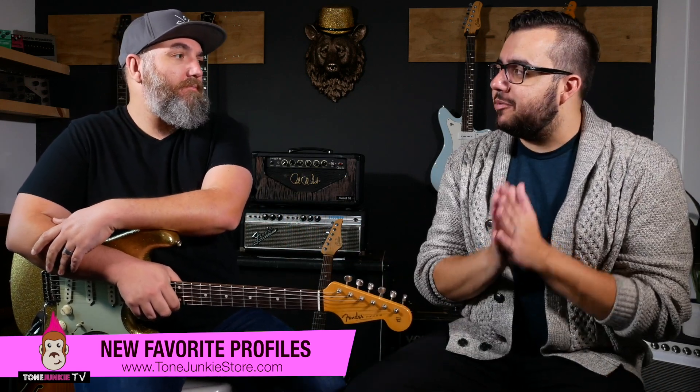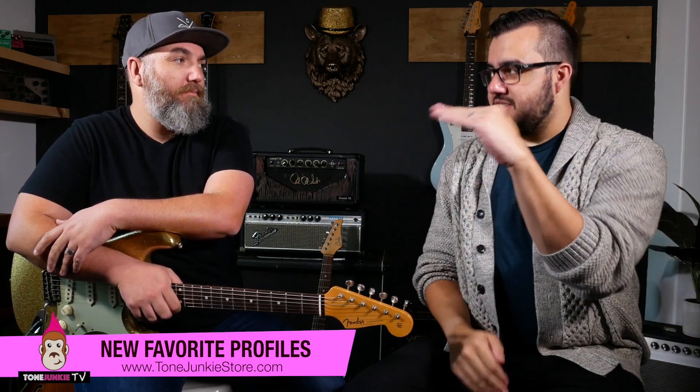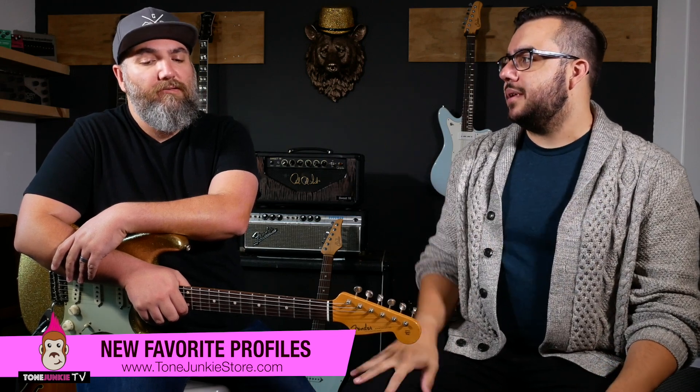This is one of my favorite amps of all time. The 65 Deluxe Reverb, the 62 AC, the Matchless Chieftain — there are some others that could be in this list. It's hard for me. But this one also: the 2 Rock TS1.